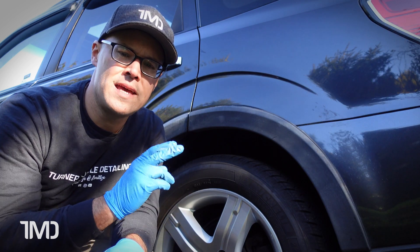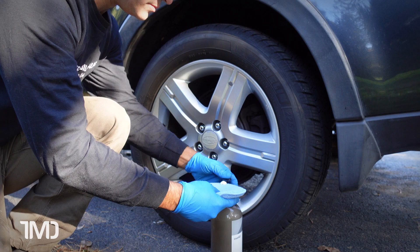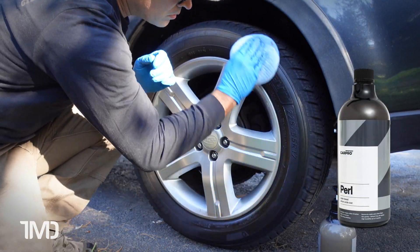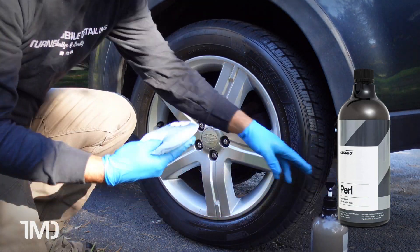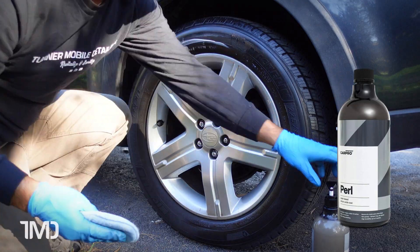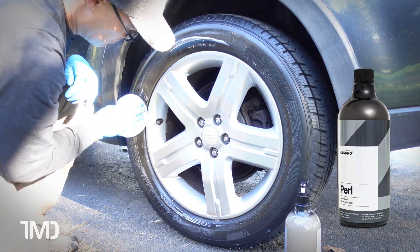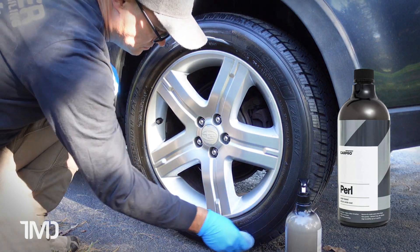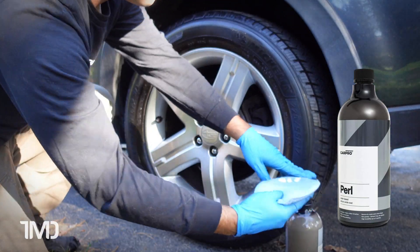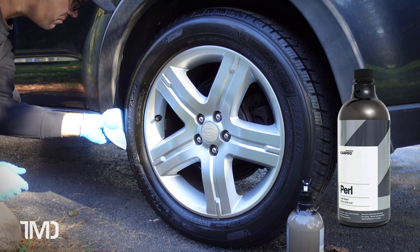Now we're going to take care of our driver's side tires with CarPro Pearl. As we saw last time with the Pearl, it's very easy to apply. But as with any of these thicker tire dressings, they are going to take a little bit more effort to rub in or massage into the tire — more effort than, say, a watery dressing like G-Techniq's T2 tire dressing. And again, as we saw last time, very similar to the Optimum OptiBond, the CarPro Pearl produces a nice satin to semi-gloss finish.